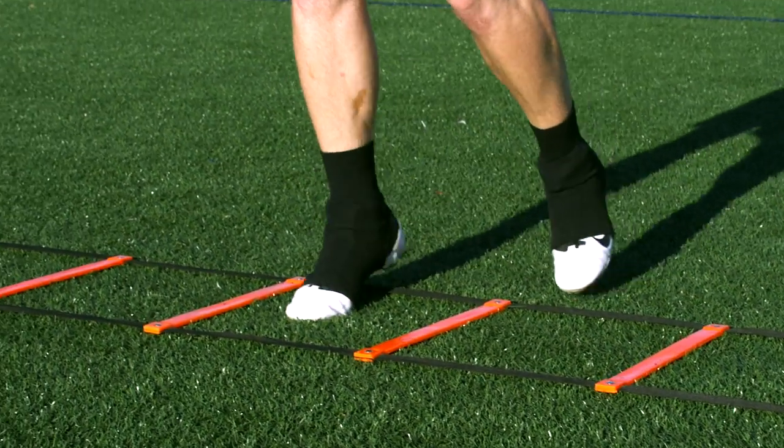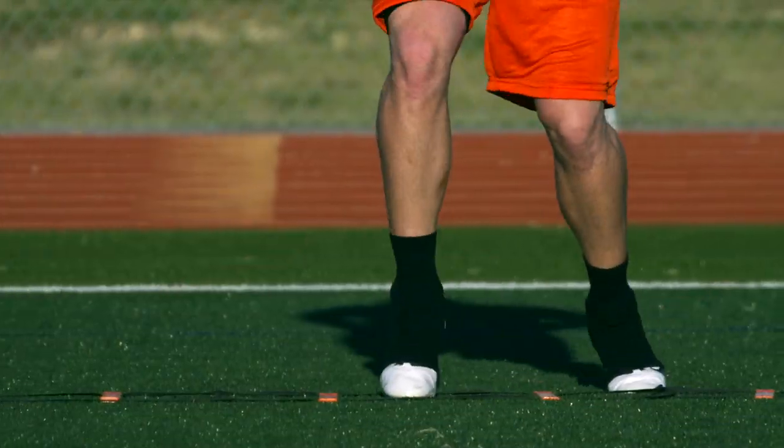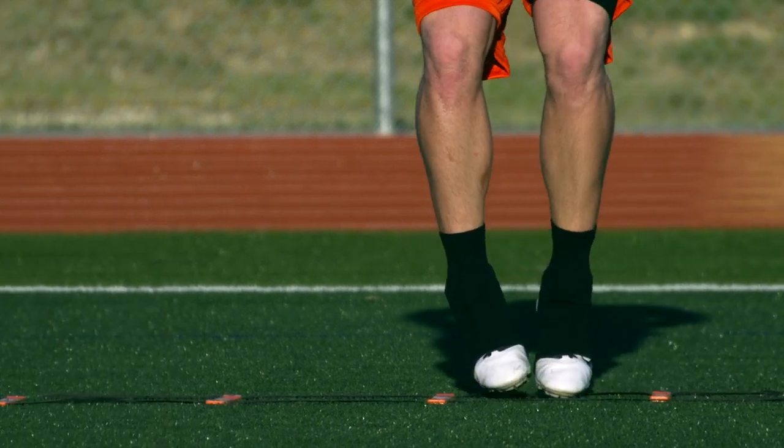A quick lateral step is often the first movement a player makes in any given play. The centipede stimulates this by moving along the side of the ladder, following a three count of two in, two over, two out.